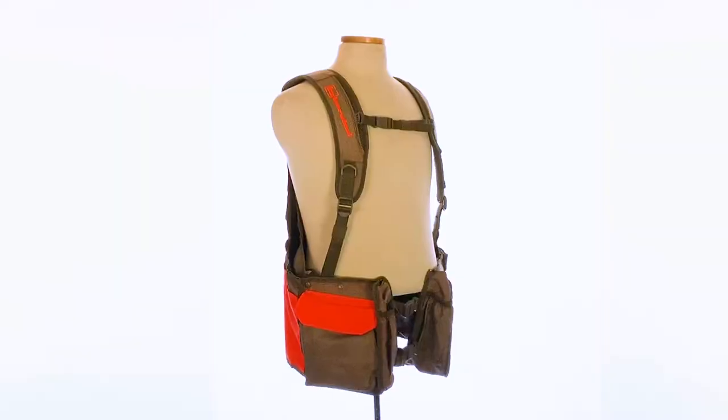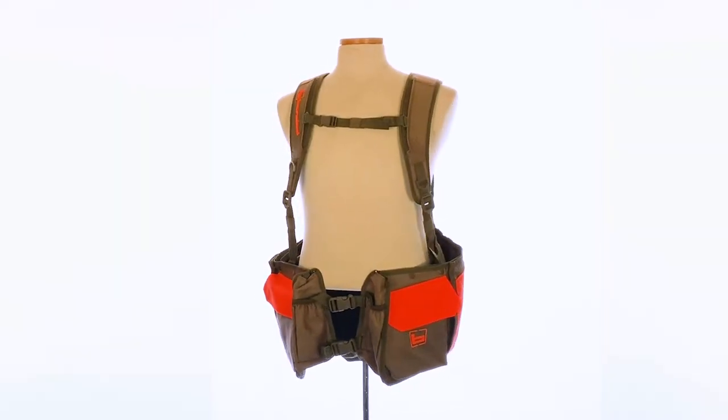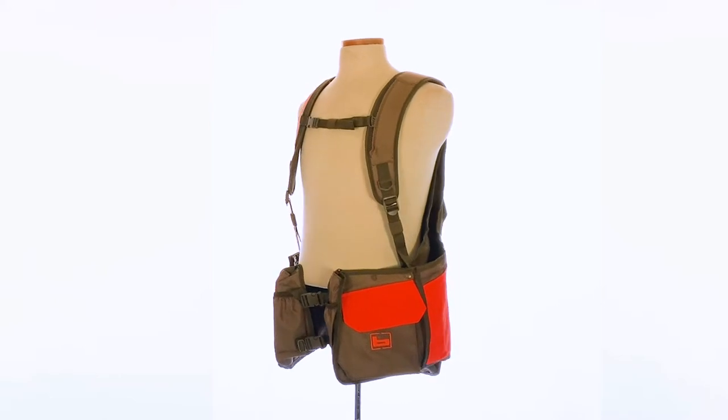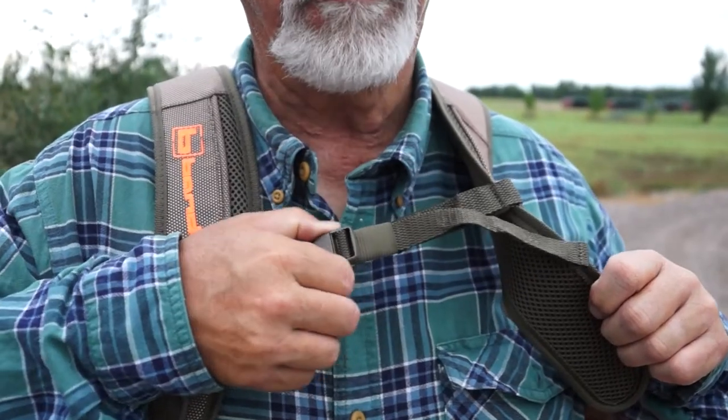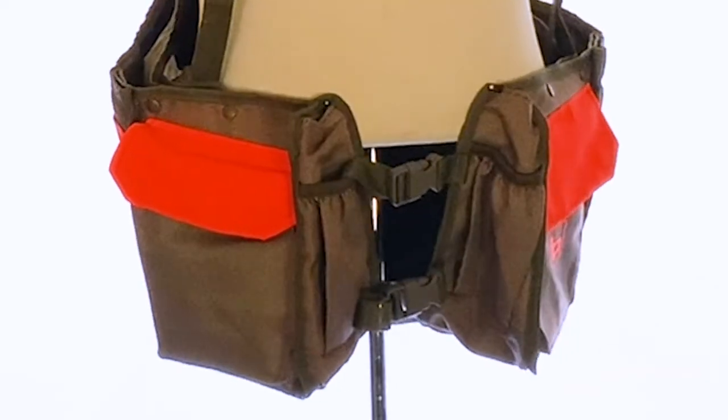This is the Banded Upland Strap Vest — what a great vest. One size fits most and it's loaded with features. First, padded shoulder straps make it super comfortable, and an adjustable waist belt — perfect.